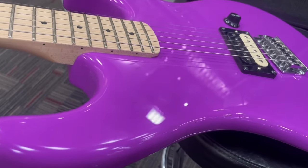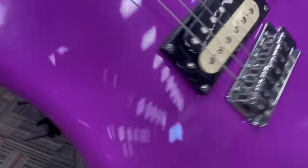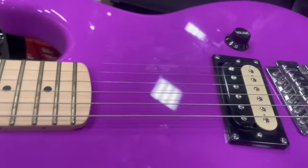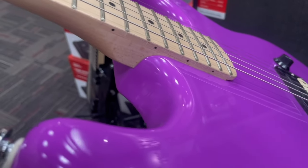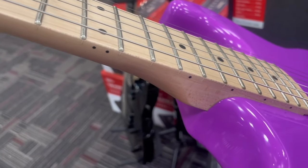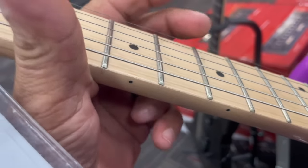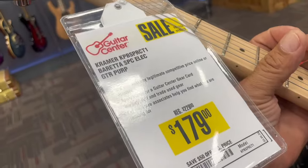Hey guys, a Kramer Beretta Special — a single pickup, a single humbucker, check it, at an angle. Nice solid bridge. Volume knob, that's it — no switch, no tone. Look at this match around in between the neck and the body. And we'll go up through the fretboard. Beautiful, beautiful neck. Well done, smooth. They really paid attention to detail. Let's get a load of this tag here — $179.